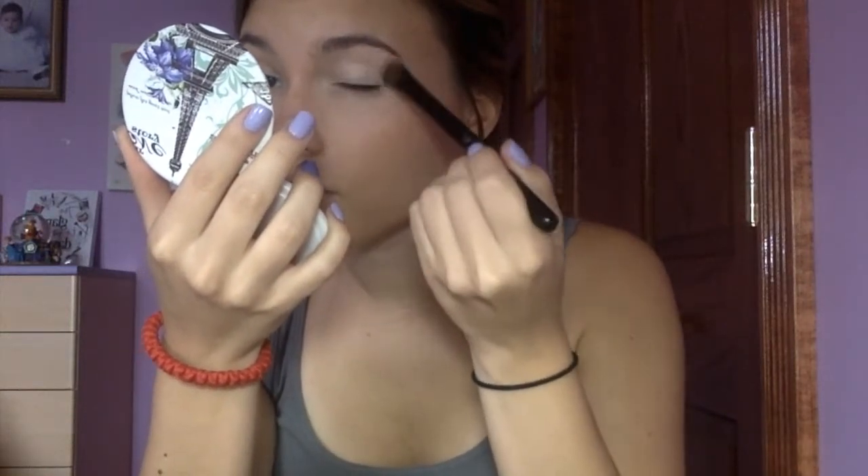I primed my eyelids with the Maybelline Fit Me Concealer and I'm going to start with Look One, which is called Lemonade Pop. It comes with four simple steps. The first step is to apply Sunny's from lid to brow bone. I'm going to use my BH Cosmetics 24 blending brush and apply Sunny's, which is right there. Everything blends really smoothly and it's extremely pigmented.